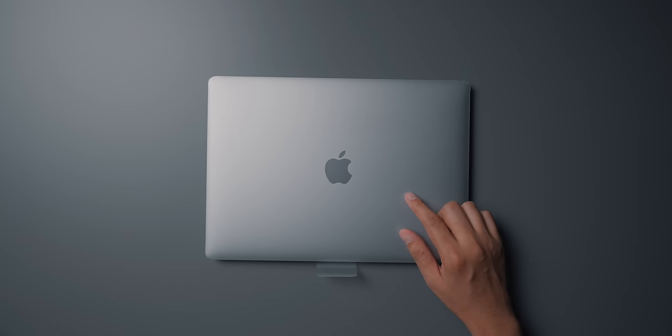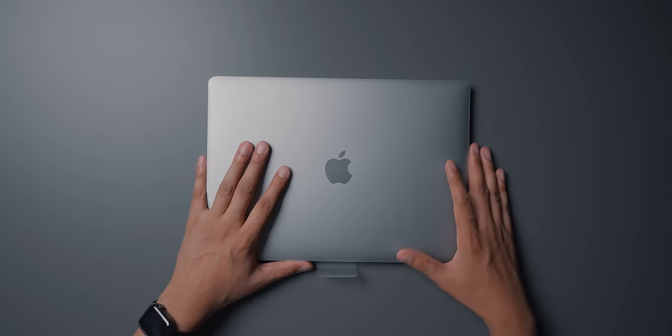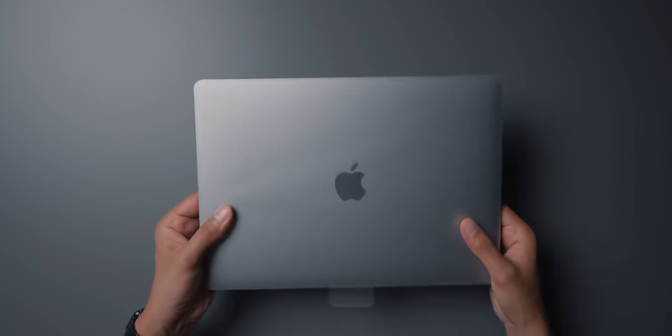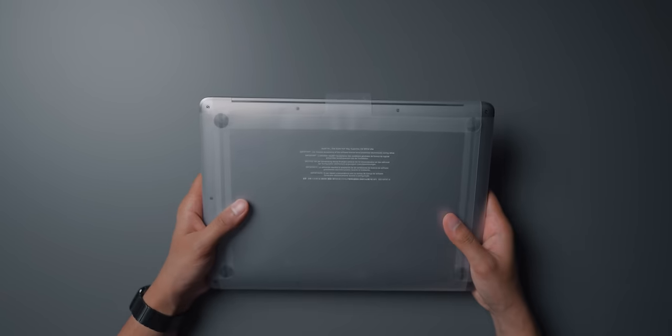One thing I quickly forgot to mention: all of the accessories we just unboxed are pretty much brand new — they're not used at all. They're all brand new from Apple.